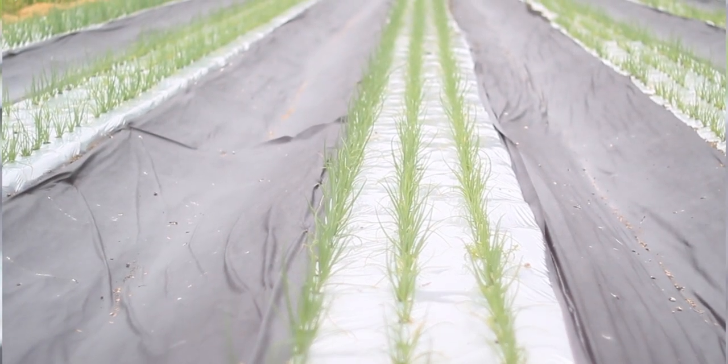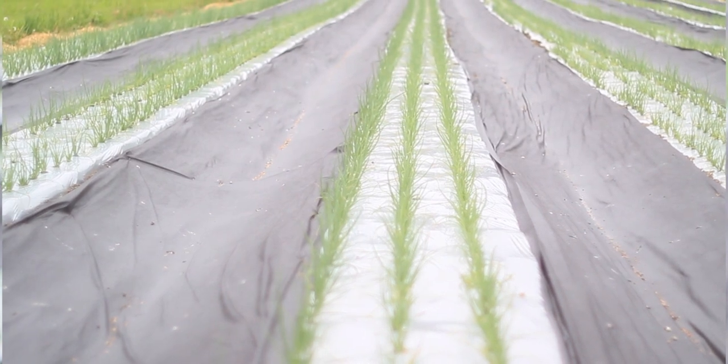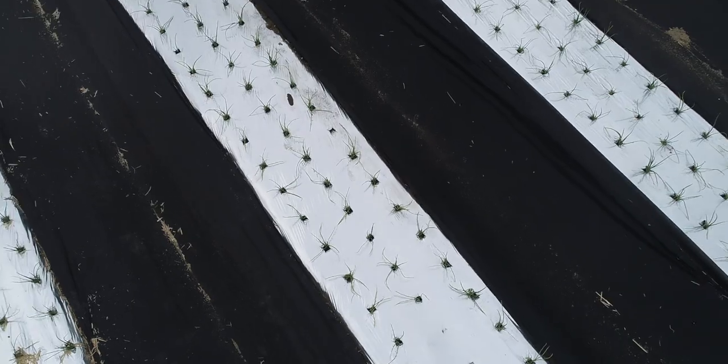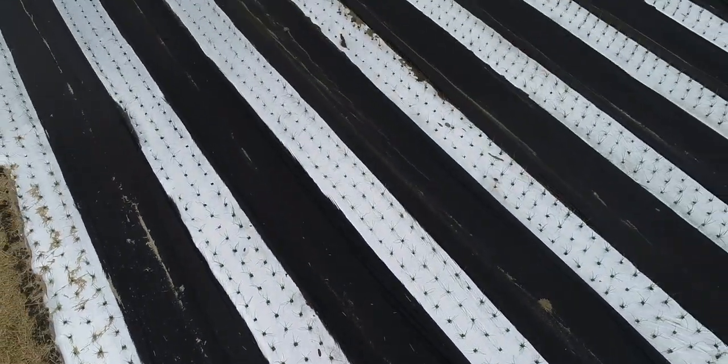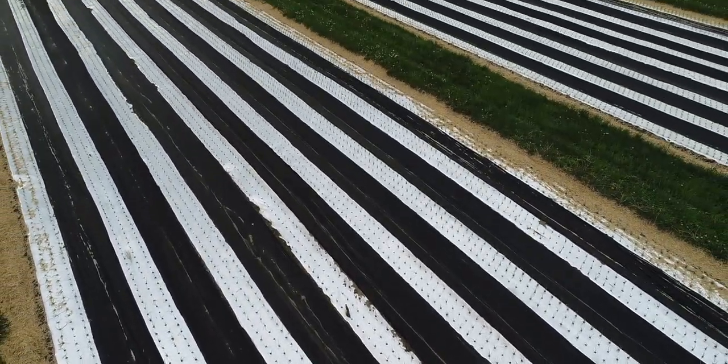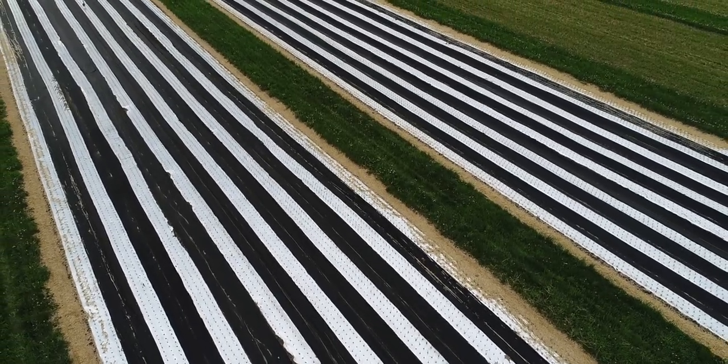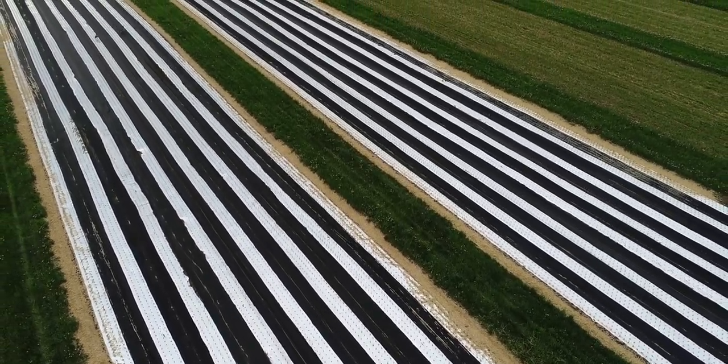And in between the beds of onions, we need to worry about weed control. In the past we've used straw, and this year we're trying out a new black ground cover that allows water to go through when it rains, so we're not getting puddles of water in the field, but we have really great weed control in between our beds of onions. We'll see you next time.